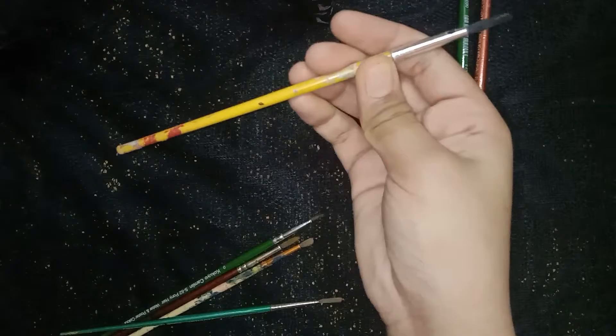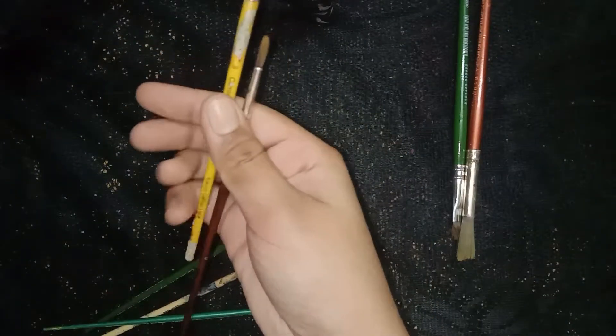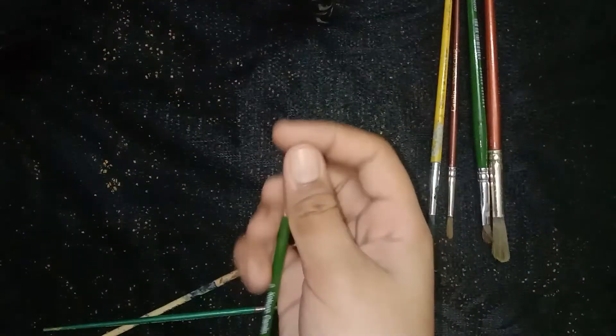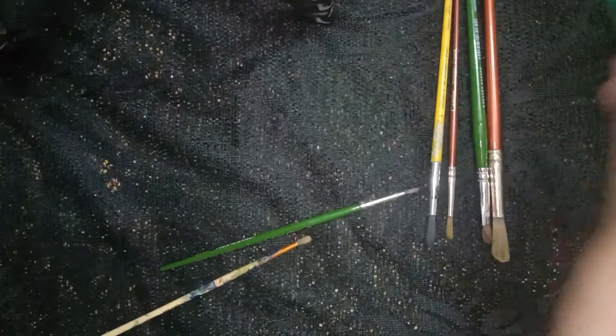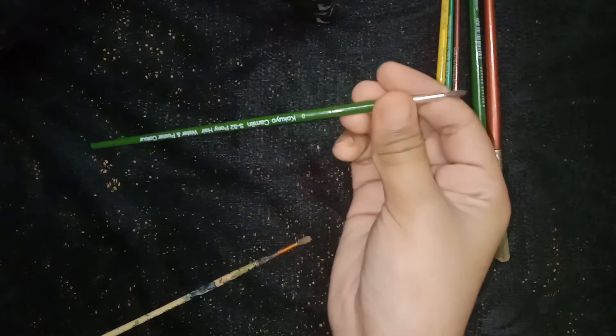This one is also my favorite — it's not that thick and not that thin, and it's perfect to cover medium areas. This is the thinnest one and also my favorite. It's very useful and it's also from Cameline.